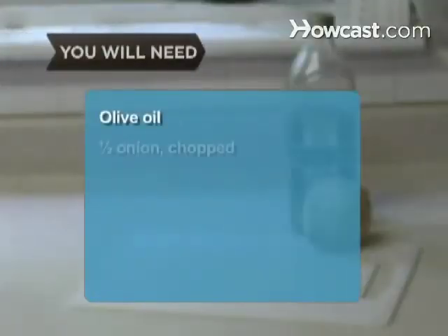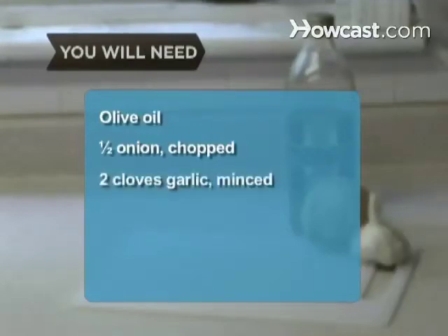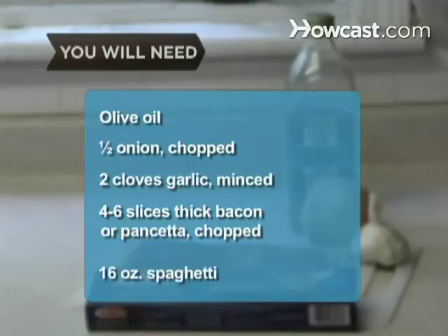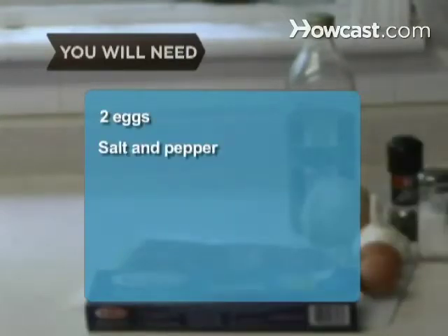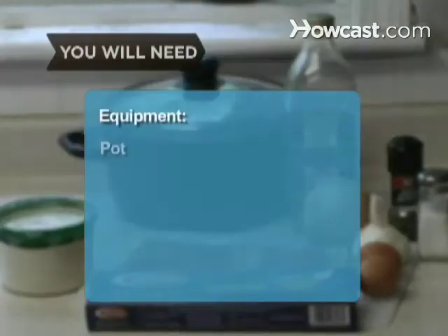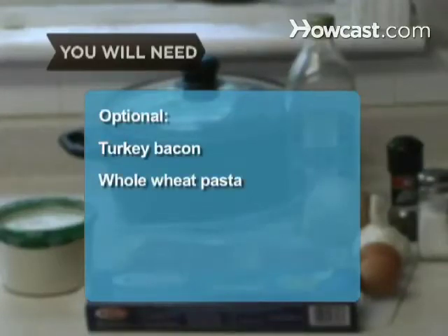You will need: olive oil, half of an onion, 2 cloves of garlic, 4 to 6 slices of thick bacon or pancetta, 16 oz. of spaghetti, 2 eggs, salt and pepper, 1 cup of grated Parmesan cheese. Equipment: a large pot and a whisk. Optional: turkey bacon, whole wheat pasta, ½ cup of heavy cream, and wine.